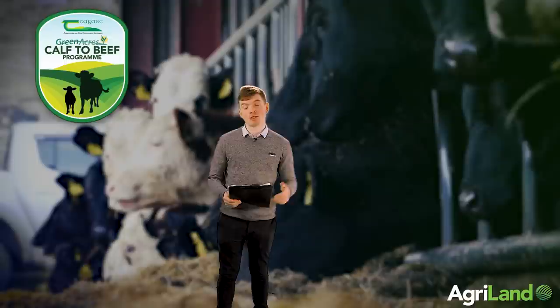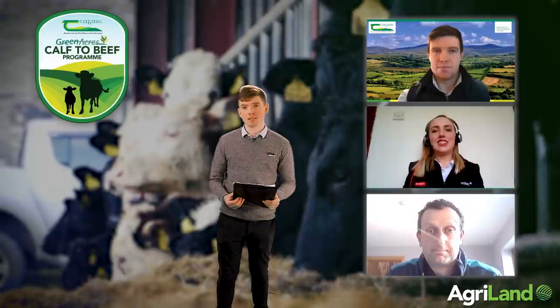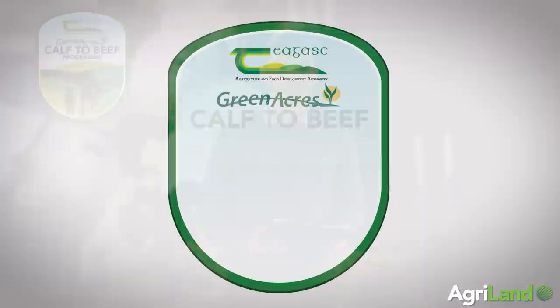Hello and welcome to the second session of The Calf Show, where we'll be discussing calf feeding and hygiene protocols to have on farms this spring. We're joined today by James Fitzgerald from Chagas, Rebecca O'Sullivan from VOLAC, and Irvine Allen, who is a participant in the Green Acres Calf to Beef Program. Before we start, Rebecca O'Sullivan is going to give us a quick run-through of what farmers need to be looking for when it comes to feeding milk replacer.